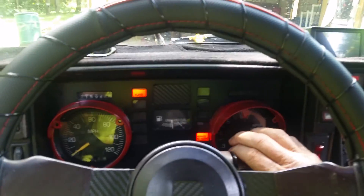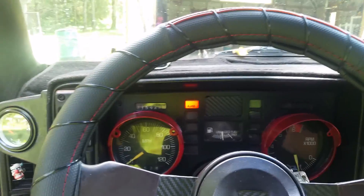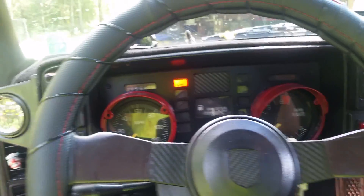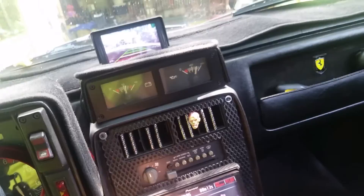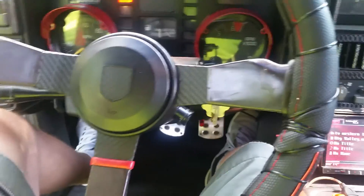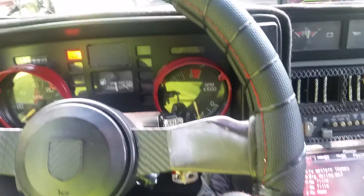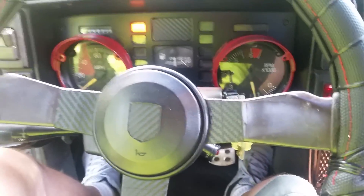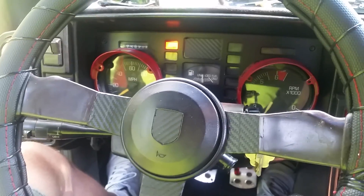All right, let's start this baby up. There we go. Once it's warmed up it'll run about 900 RPMs. Until it warms up it'll run a little bit higher. Nice purr.